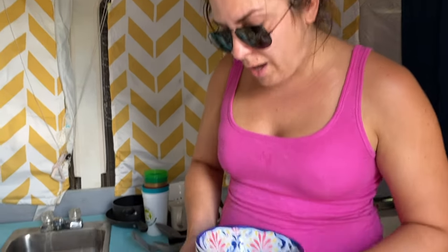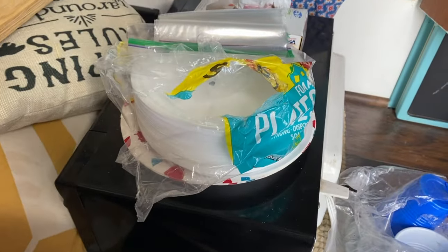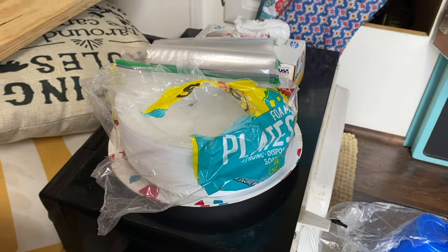So I thought in the beginning I wanted to do real dishes and wash them when camping, and I still do sometimes depending on who we're going with. But we also keep paper plates in the camper. Those are a lot easier than washing all these dishes, so you probably don't have to keep real dishes in the camper. Paper plates are a must-have.